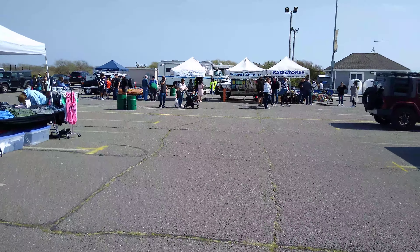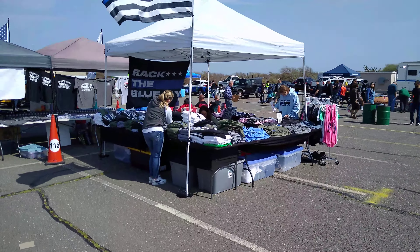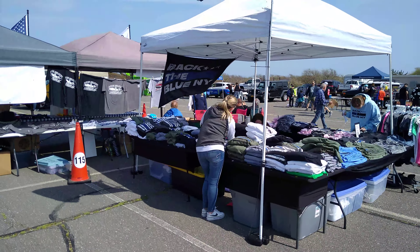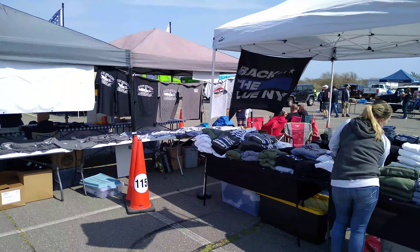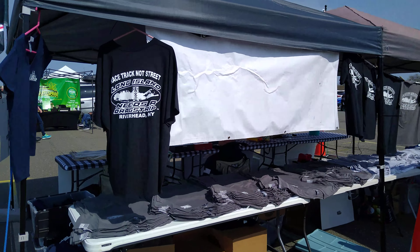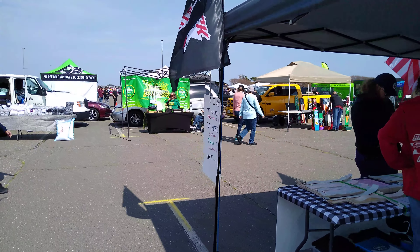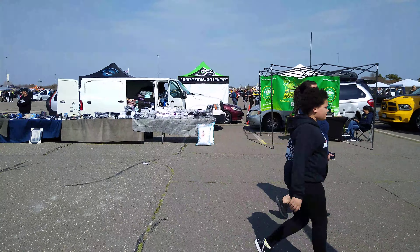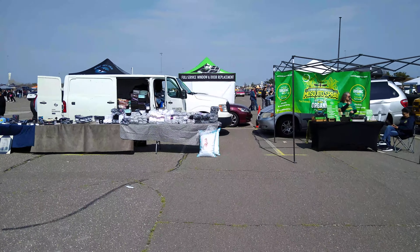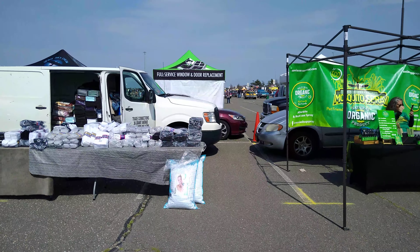Let's see what else we got here. Got some souvenir shirts. What else we got? Racetrack. Might pick up some stuff after I get done filming. Some models.